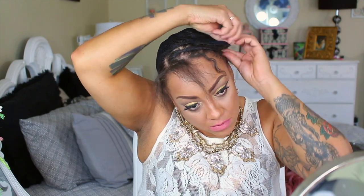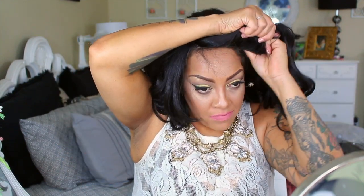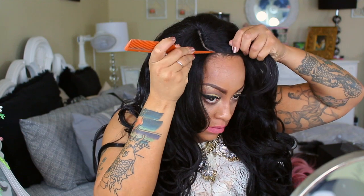I'm just going to situate my hair so I can rock this beauty. Super inexpensive, it does have one of those C parts, and of course I did tweeze it a little bit and put some concealer on it prior to this video. She is very full — just as full as the Nisha wig, actually.